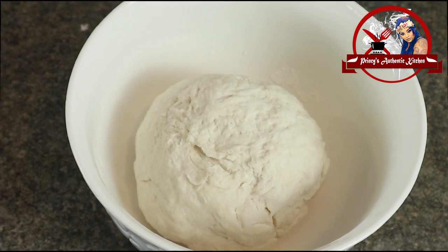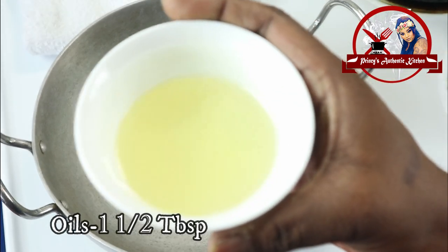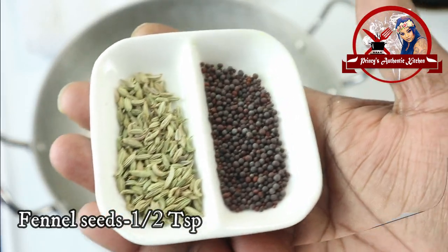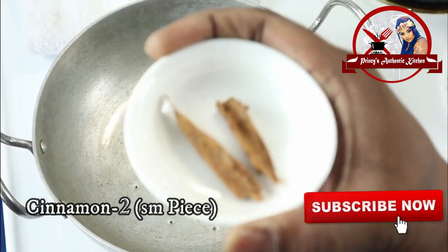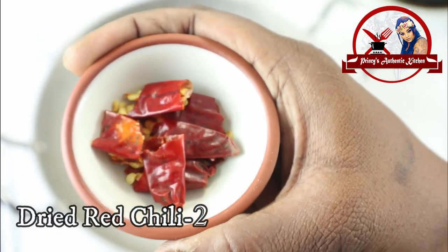Next, I will mix the potato curry. Heat it up to medium heat. Add about 1 teaspoon of salt. Then add 2 small pieces of curry.